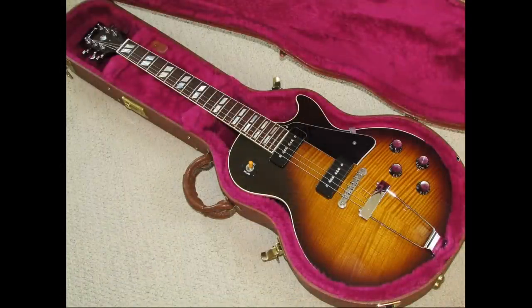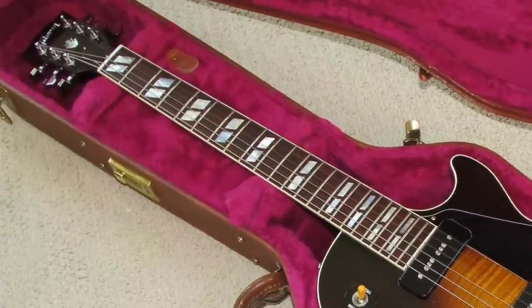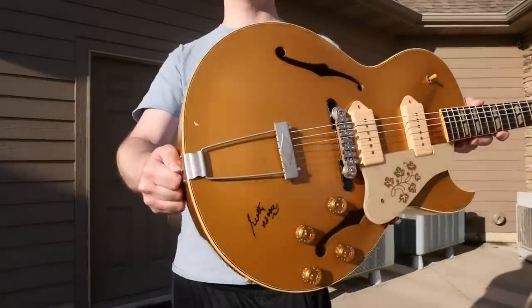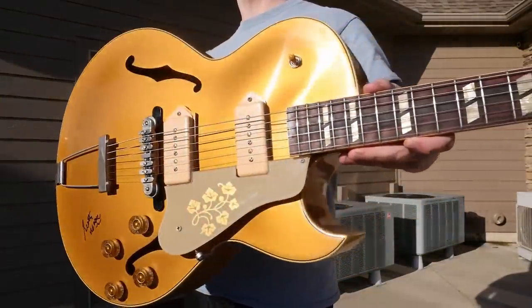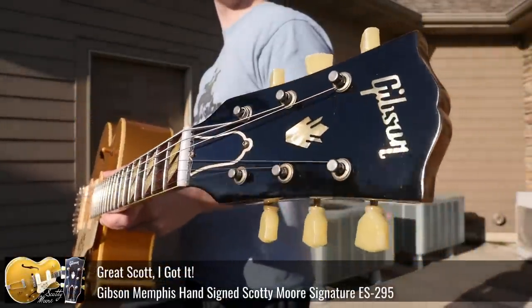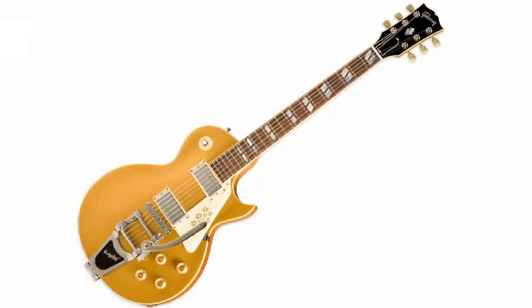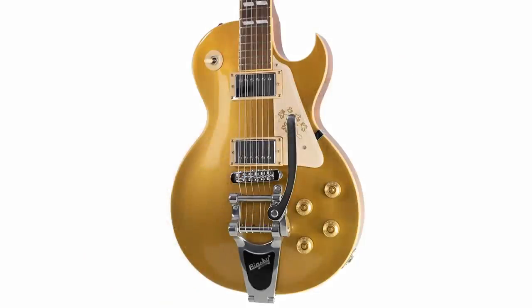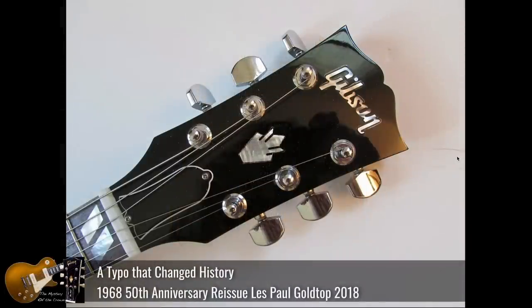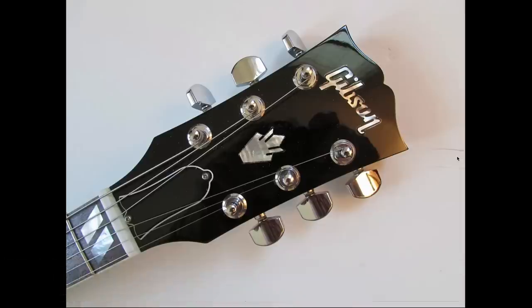Now look at the neck. We've got split parallelogram inlays like you'd find on the double neck EDS-1275s or an ES-295 — maybe this is kind of trying to channel some Scotty Moore vibes, as they used something very similar. Another good way to get these inlays is on the guitar of the month LP-295, which gets the sharp Florentine cutaway. And then we get to the headstock — we have a crown inlay, kind of like the '68 Les Pauls, or you could say it's like an SG.